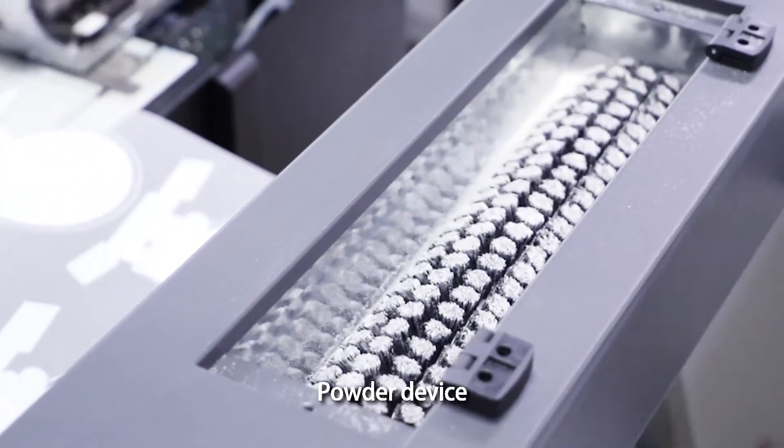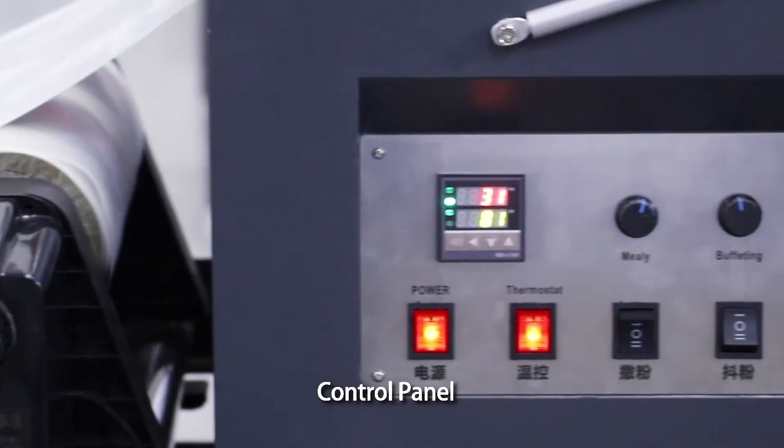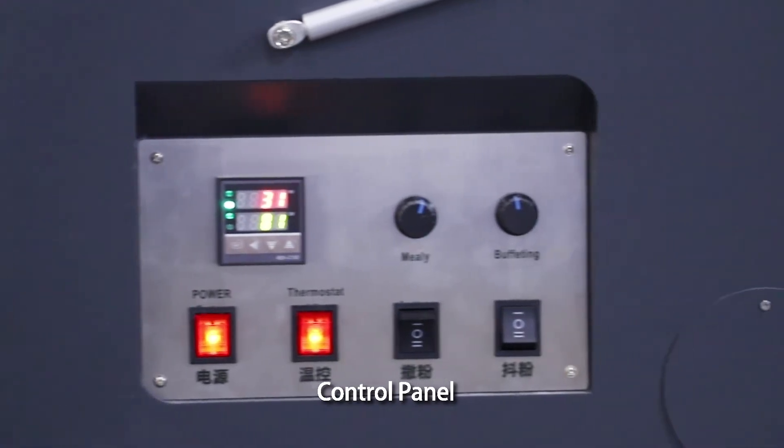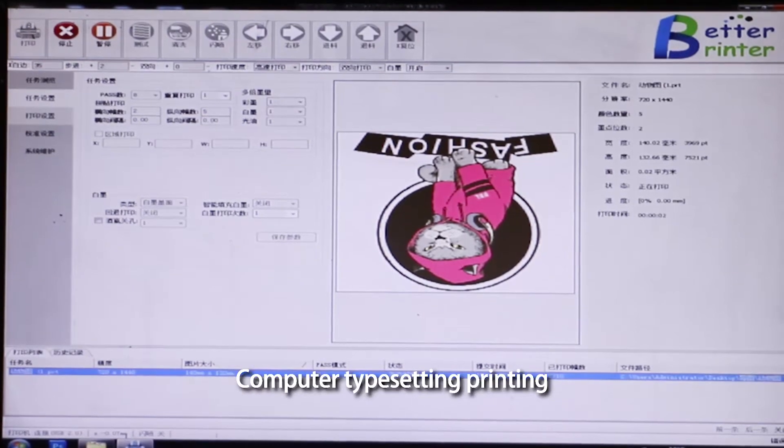Powder device. Control panel. Smoke exhaust. Computer typesetting printing.